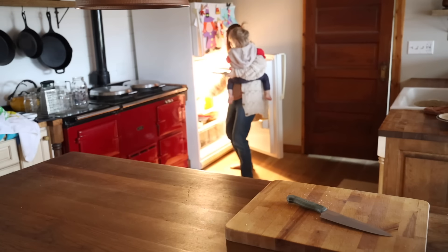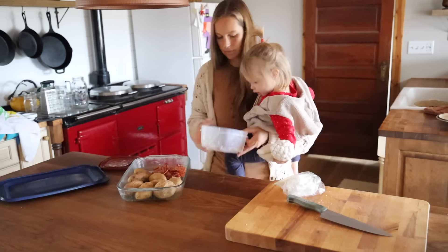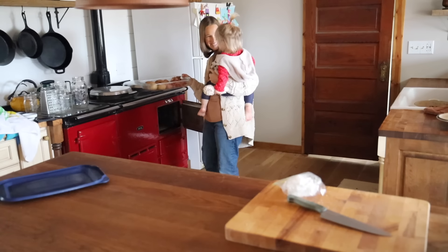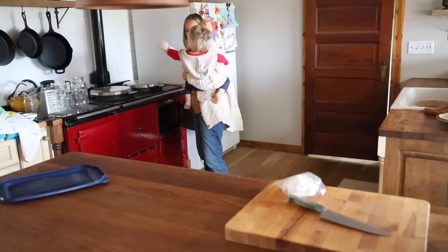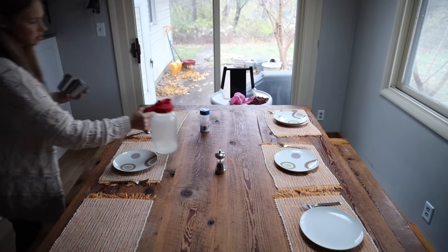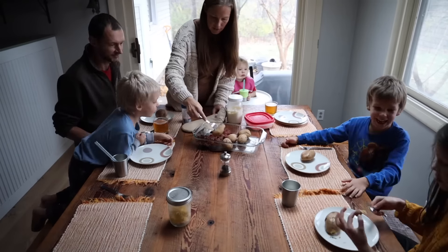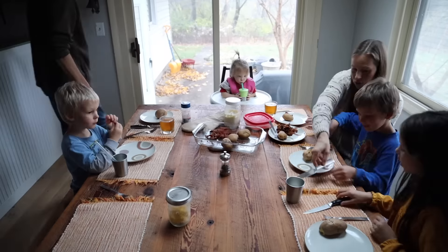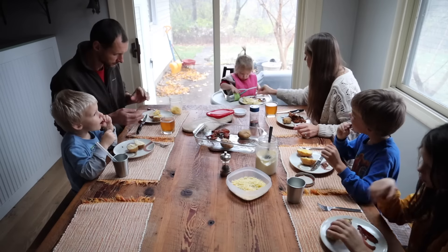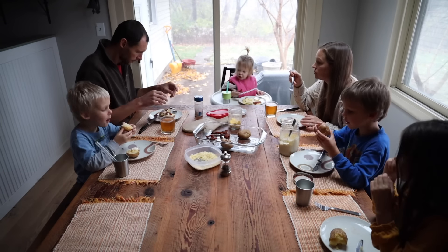Dinner is going to be a baked potato bar using the rest of the baked potatoes that I made at the beginning of the week. We also had some leftover bacon and pulled pork from the weekend that needed to get used up, so we're having those alongside other baked potato staples like butter, cheese, and sour cream. When you cook potatoes and then cool them down, it significantly lowers the glycemic index of the potato. In the cooling process, the structure of the potato changes, increasing the amount of resistant starch — a type of starch that is not as easily digestible, causing a much slower blood sugar spike when eaten. That's why things like rice and potatoes are great to make in advance and then reheat when you're ready to eat them.